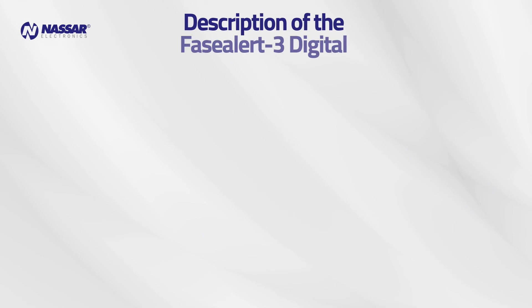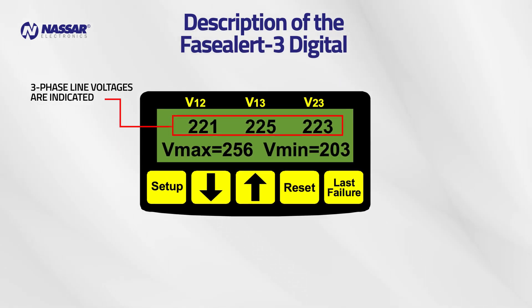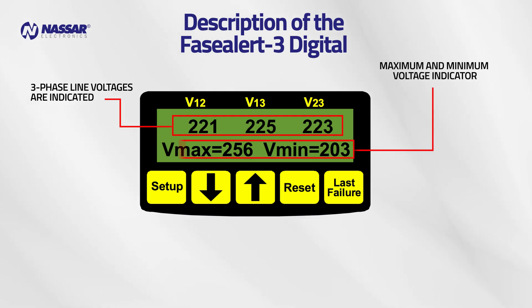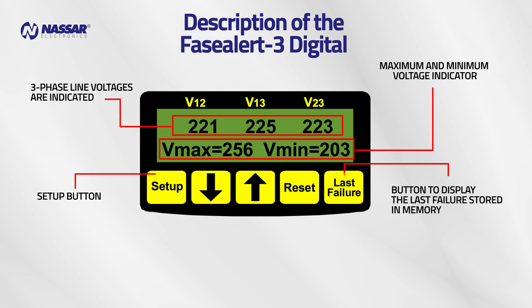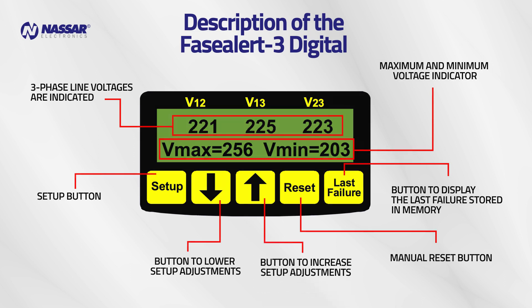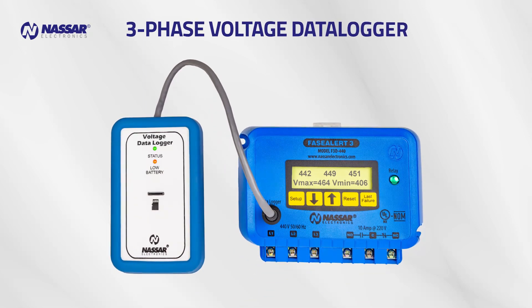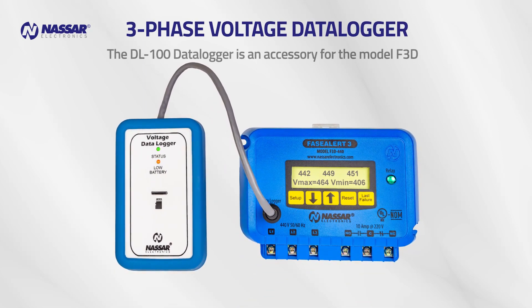Description of the Phase Alert 3 Digital: three-phase line voltages are indicated, along with maximum and minimum voltage indicators. There is a setup button, a button to display the last failure stored in memory, a manual reset button, a button to lower setup adjustments, and a button to increase setup adjustments. Each fault is shown on the display.